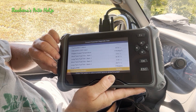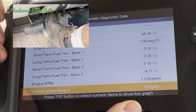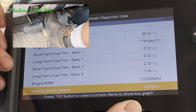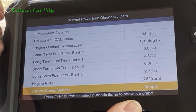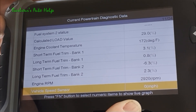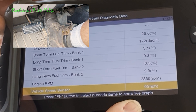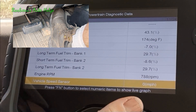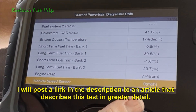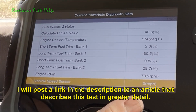What we're going to do is bring the RPMs up to about 2,500 RPMs and see if those fuel trims correct back towards zero. And you can see that's actually happening — they're getting close to zero and correcting back to what they're supposed to be. When I let off the throttle and it comes back down to idle, the fuel trims go way back up again. So that's telling me there is a lean condition caused by a vacuum leak.